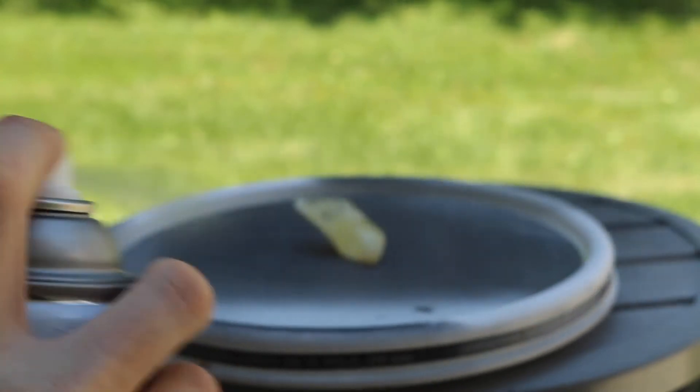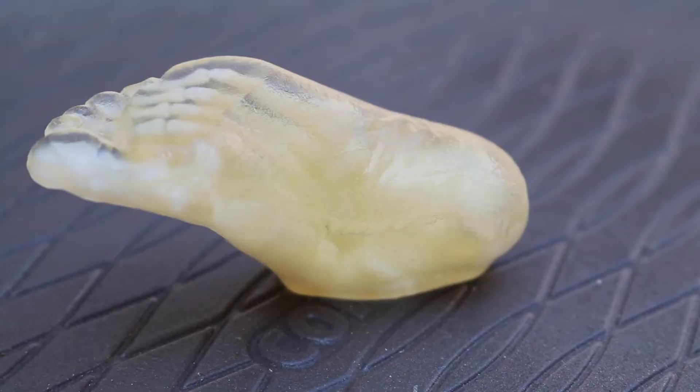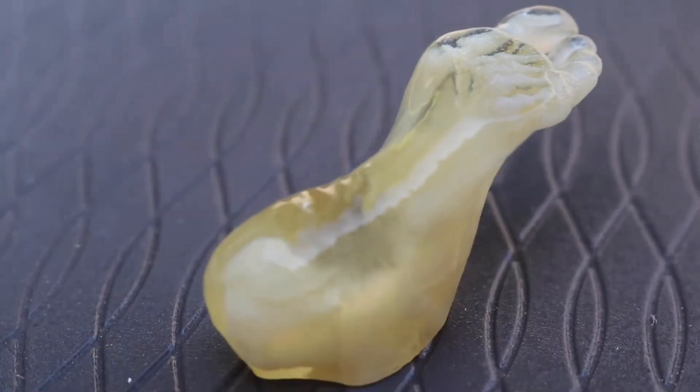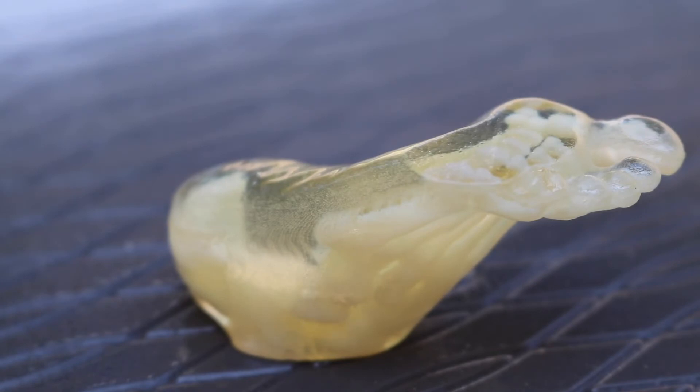We'll be applying the clear coat in 5 thin, even layers. We'll take a moment between each layer to verify that the part is becoming more transparent with each coat and there's no cloudiness or overspray present in the model.